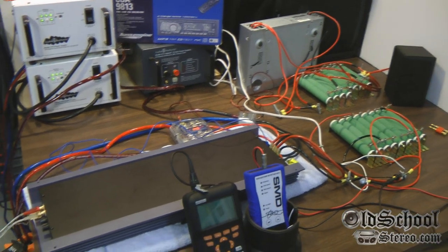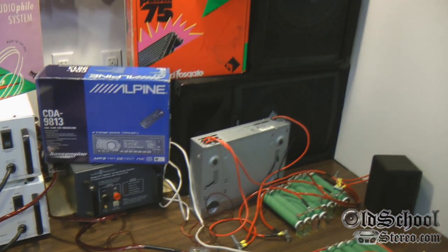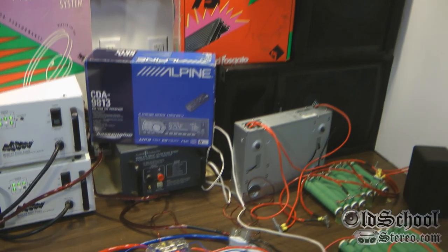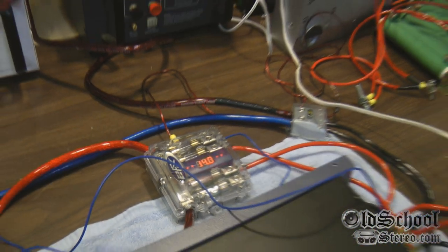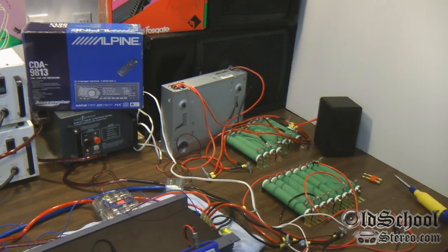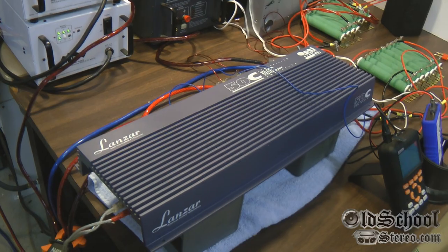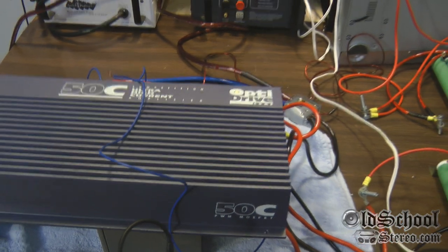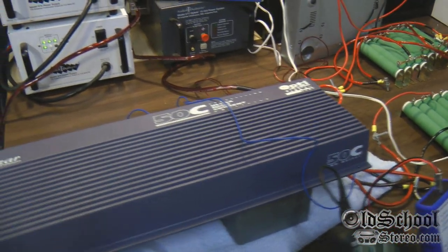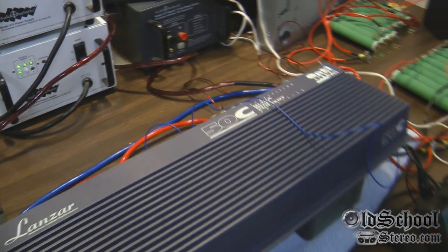Now we have the Lanzar all hooked up. What we do with all of our amplifier tests is run the amp for about 15 minutes at about half power to warm it up to operating temperature. We've got 14 volts coming from the power supply. Also, just so you guys don't comment about the amp being mounted upside down — I went ahead and flipped it over. The main reason it was upside down is the terminals don't mount flat, but it's raised up now and ready to go. A few more minutes of warm-up and then we'll begin the test.